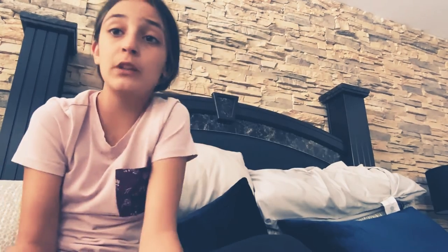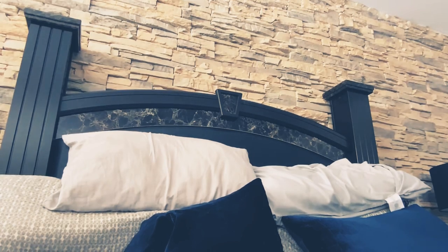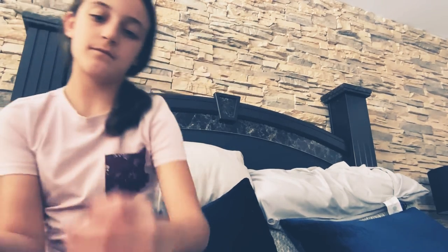So let's start doing another method. For this other method you're going to be needing just shampoo. I'm going to go get a bowl — oh, I have a bowl right here. A bowl or a cup, whatever.